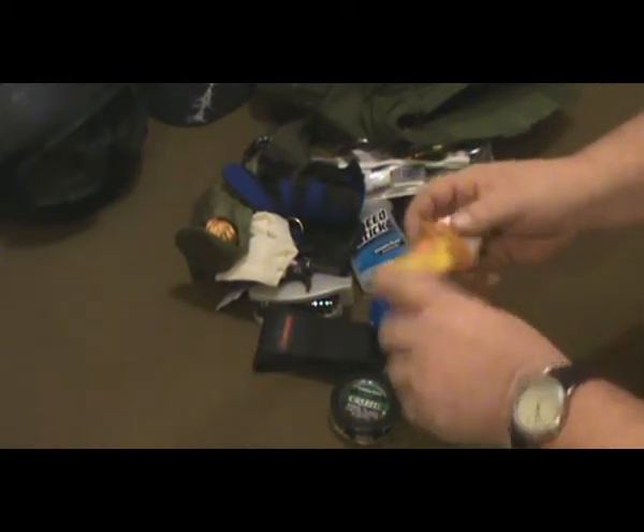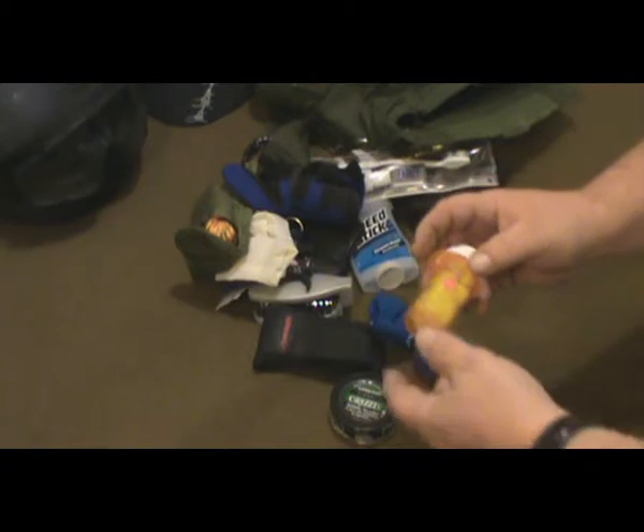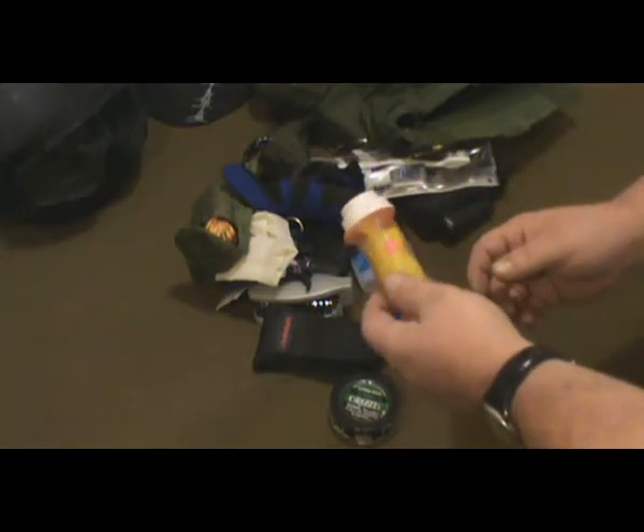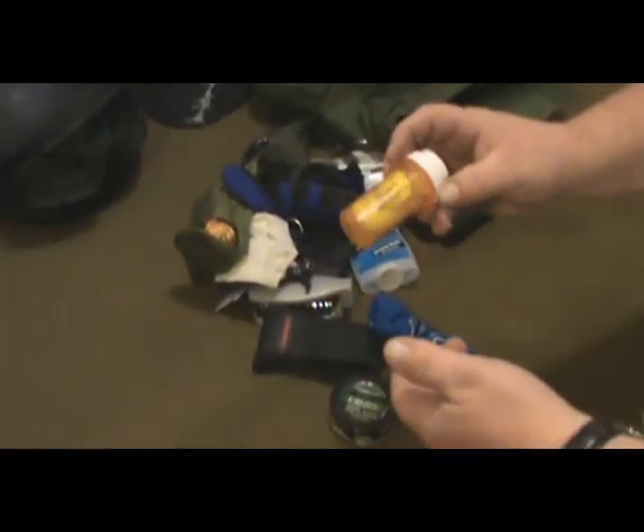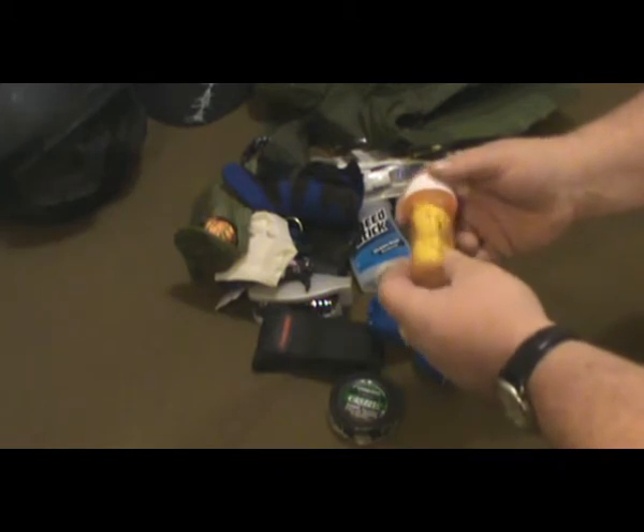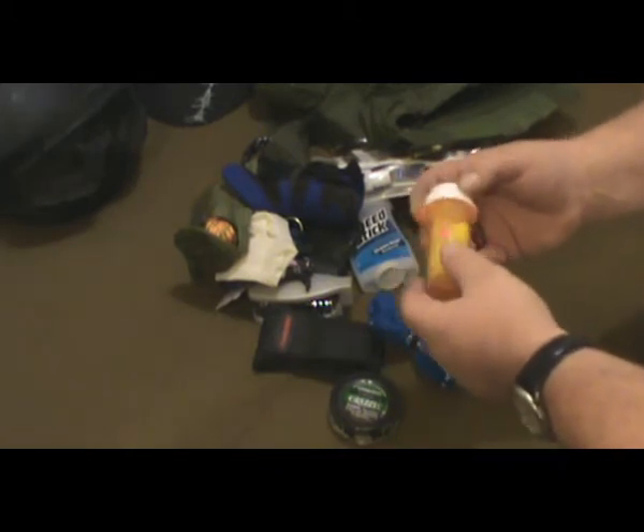Just thought I'd share that with you real quick — just one of those things I learned on my own. You never know when you're going to need an alcohol swab. So, good luck.